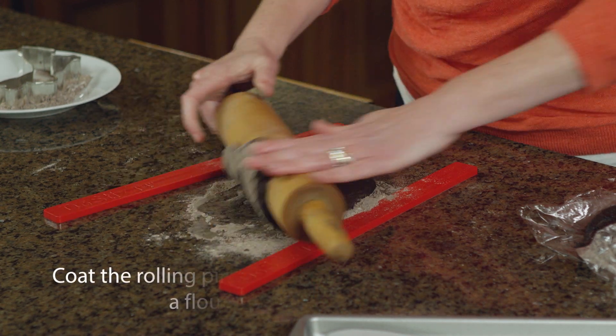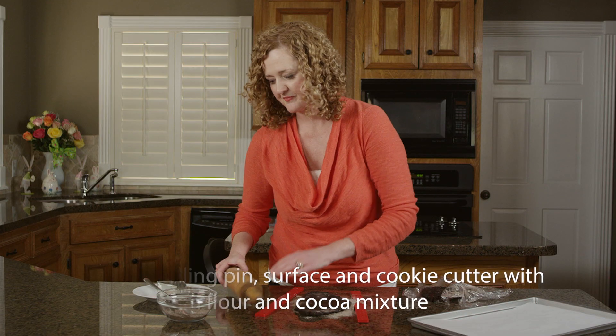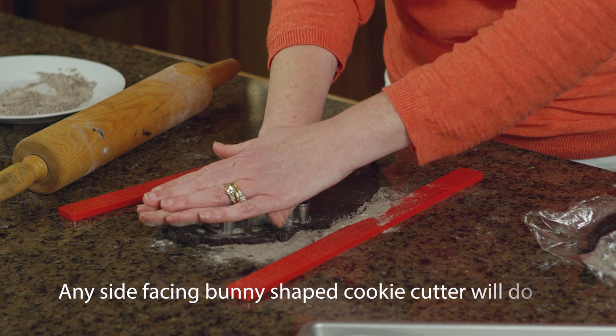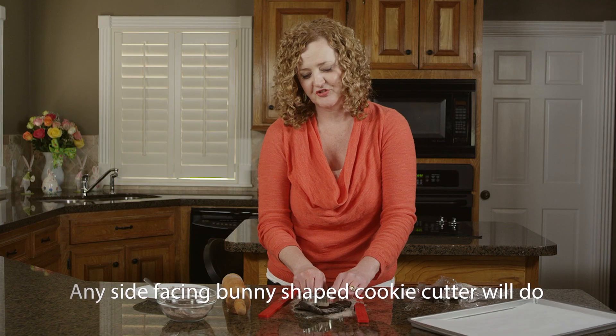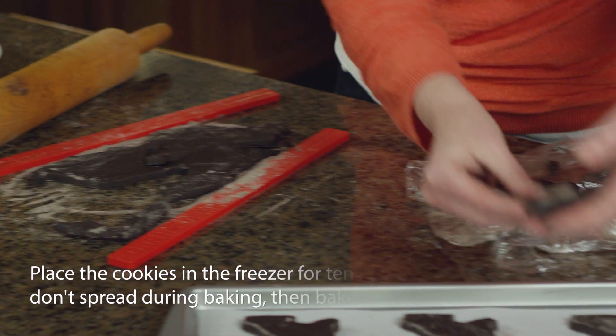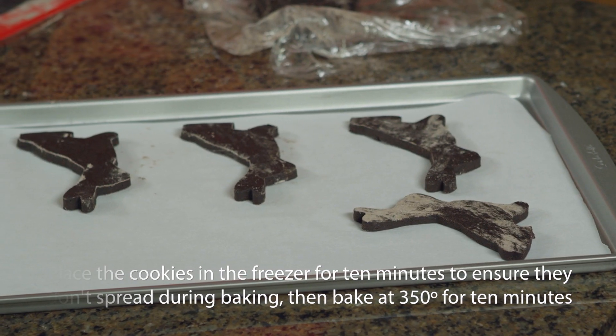I'm using rolling guides here to ensure an even thickness, but just feel free to eyeball this part. Now we'll cut with our cookie cutter and get as many shapes as you can from each roll. You'll place half of these shapes right side up and then flip the other half over, since we'll be sandwiching these cookies together.